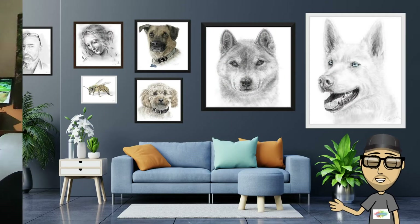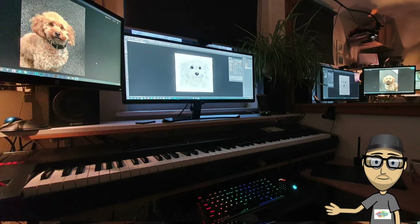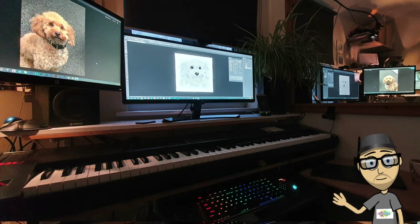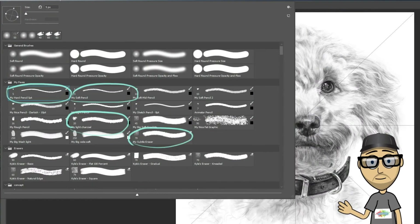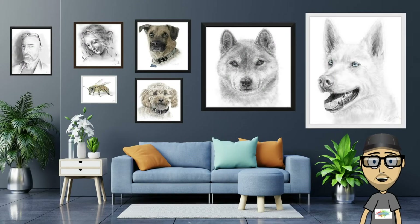This is my setup. I use a very basic digital tablet and two screens — one to view the subject and the other is where I draw using Photoshop. I use a couple of pencils, erasers, charcoal and a little watercolour. So, let's get into the art and look at Lily, the cockapoo.